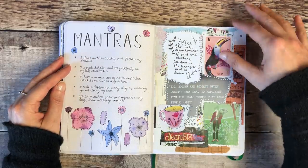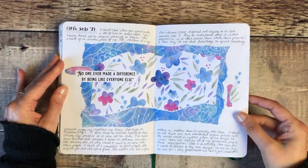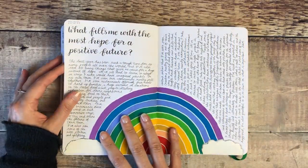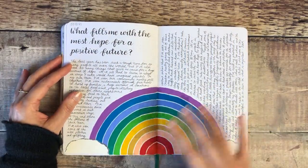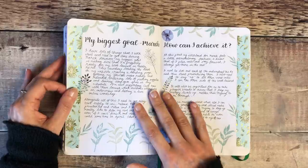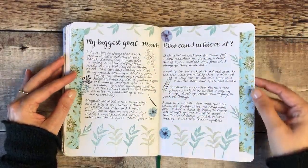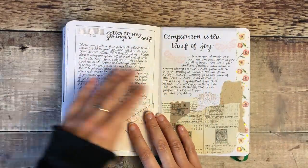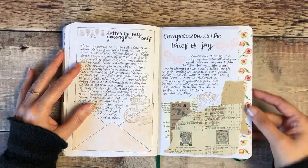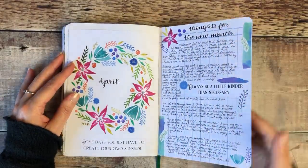Then I did a collage page on this side. Lots of patterned paper, which is a really nice way to make a quick background, and I used gouache again for a bigger rainbow this time. I then set my biggest goal for March and wrote down some thoughts on how I might be able to achieve that. This was another Patreon prompt — writing a letter to my younger self, thinking about what advice I would have given myself. Then some thoughts for a new month.